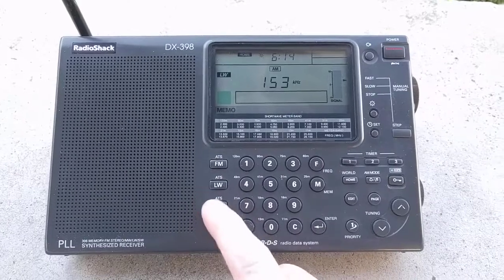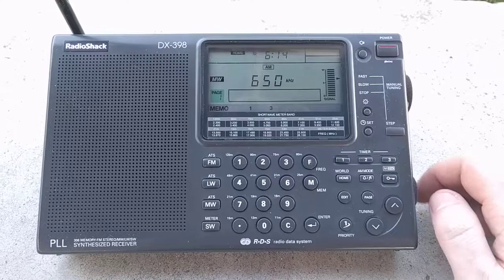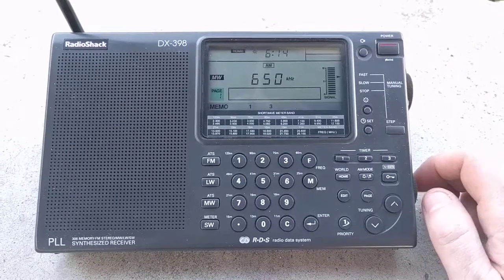We'll go to medium wave here — that's AM. You can see it works quite well.